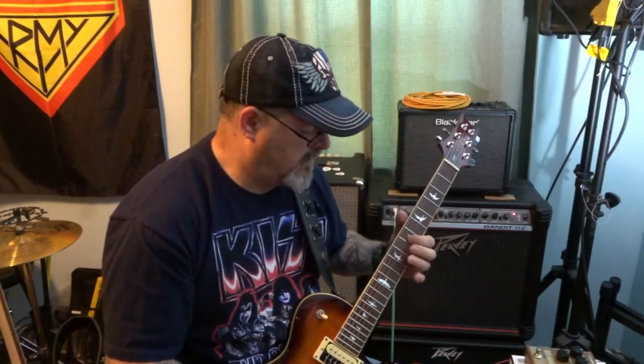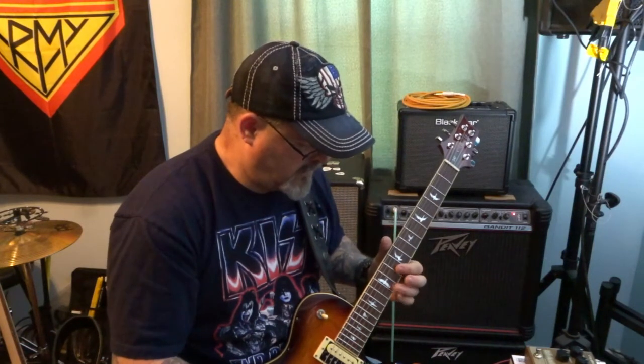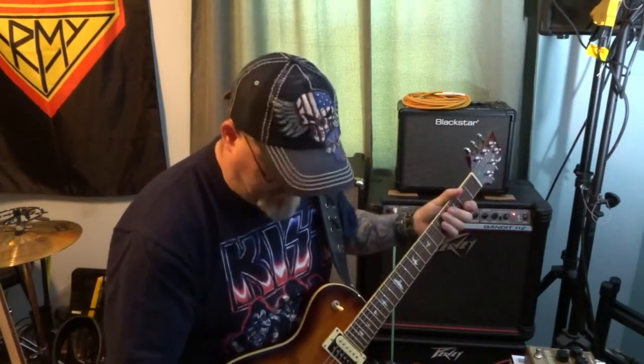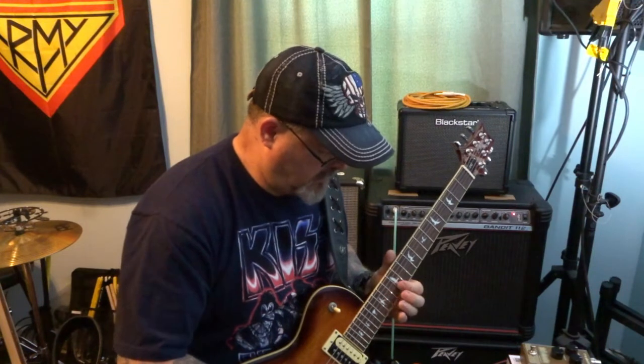That's your noon setting — good, good, good. So that's everything at noon, which is a little bit spacier and freakier than I like. So let's do some dialing down. The first thing we're going to dial down is the repeats — let's take that down to about 10 o'clock.